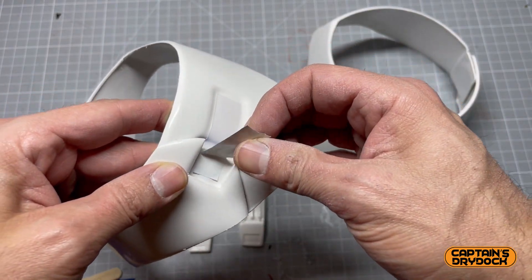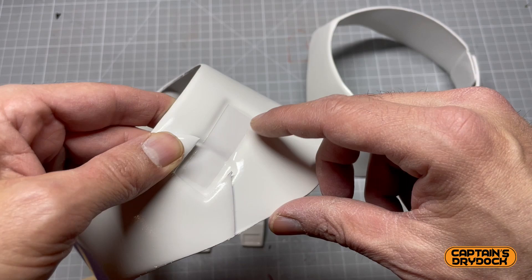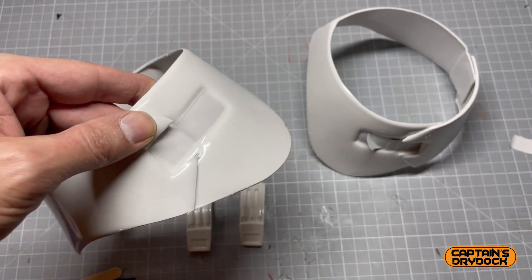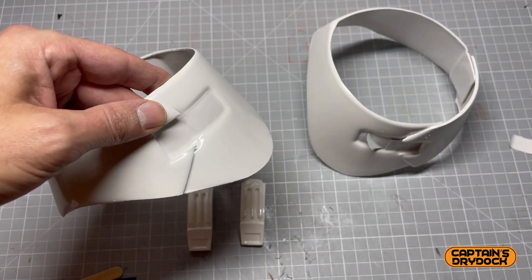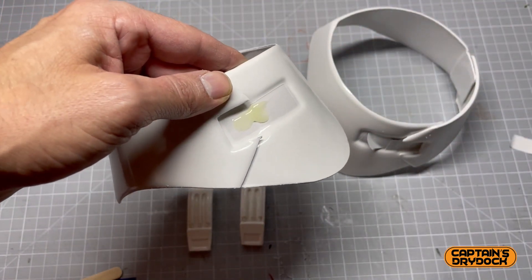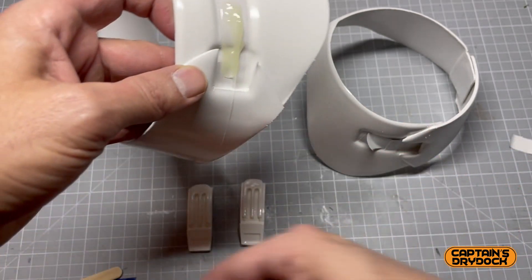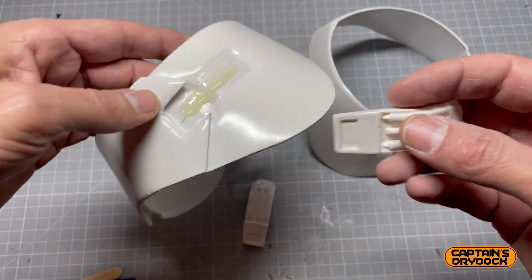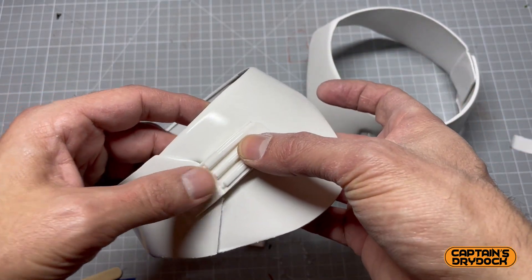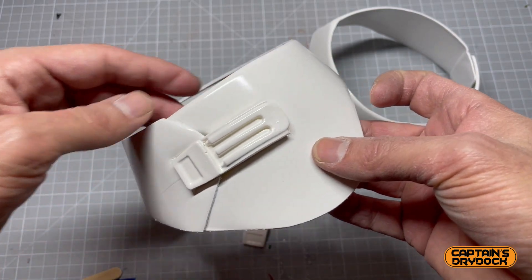I used some masking tape to mask off where the clip is going to attach, because whenever you glue anything to another surface you want to make sure it's on the material and not on the paint layer — the paint layer can just peel off. I've taken the masking tape off and I'm using two-part epoxy resin because I don't want this going anywhere. Two-part epoxy resin is really strong and also really flexible, which matters because this is going to be around my ankles. Here's a clip which has been painted separately — I pop that on there, leave it five minutes then 24 hours to harden, and it won't be going anywhere.